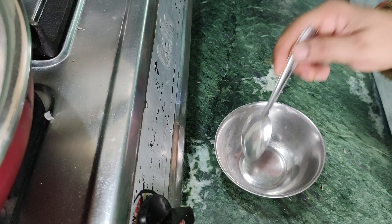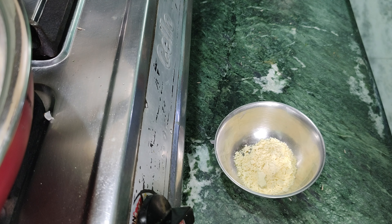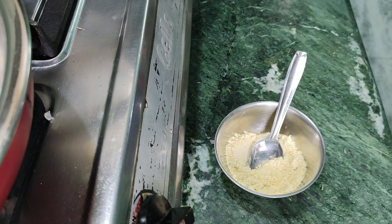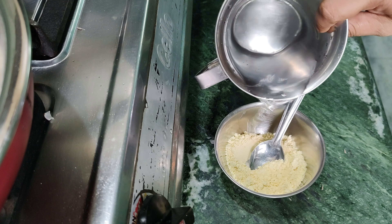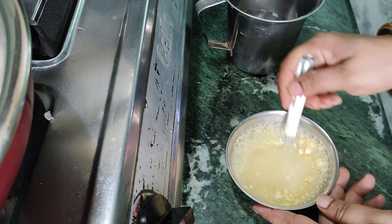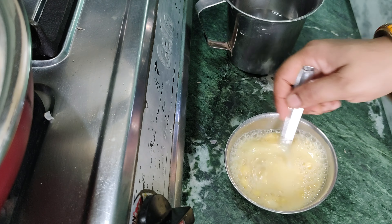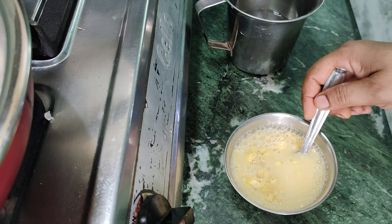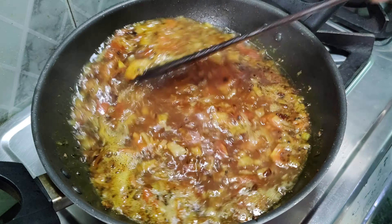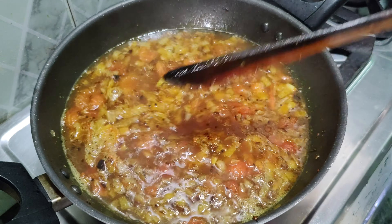When the vegetables are softened, we will take 1-2 tablespoons of besan and mix it well with water. We will open it well and check the consistency of the gravy to see how smooth and transparent it is.